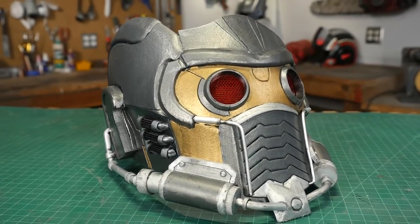Hello, I'm Odin, and today I'm going to make a requested prop. It's Star-Lord's helmet from Guardians of the Galaxy.